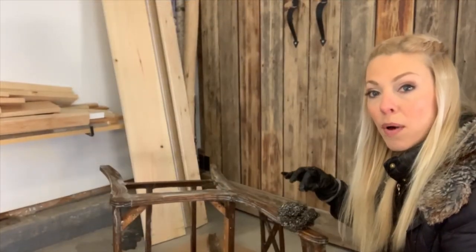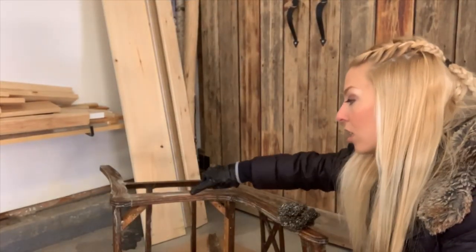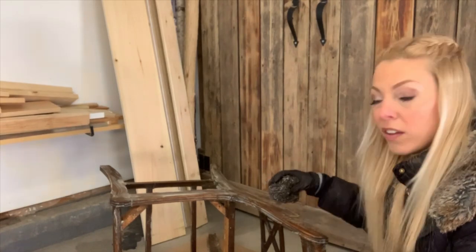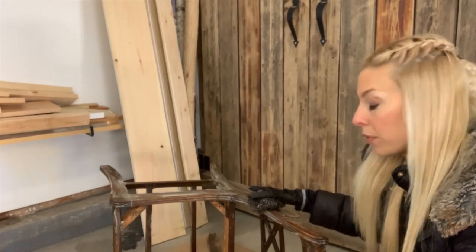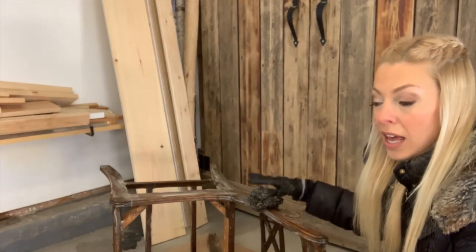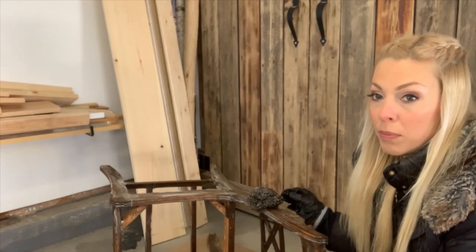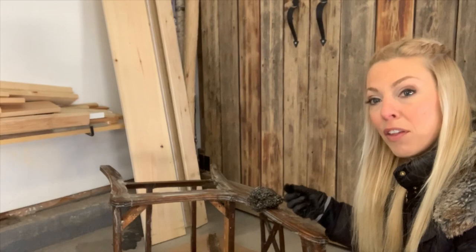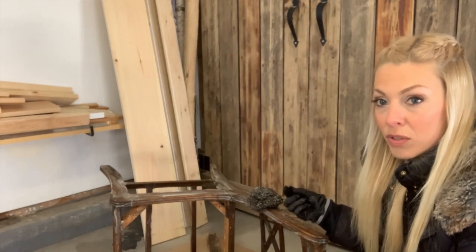Now my next step is to scrape off the varnish because I can see it starting to lift from the chair. It was a very thin layer of varnish, so in this case I'm going to use some steel wool to remove the varnish and all the gloppy stuff on top. If it was a thicker layer of varnish or a couple layers, I would probably use a scraper because you just want to lift it from the furniture. When you have a thick layer it's easier to use a scraper, but in this case I don't really need it.